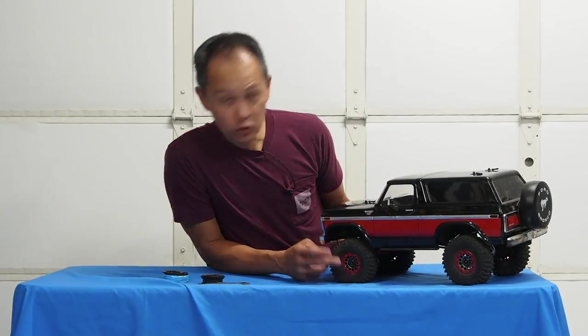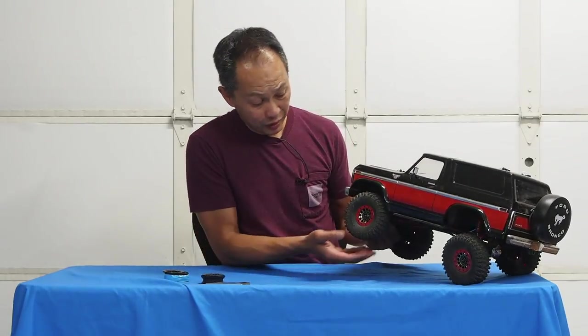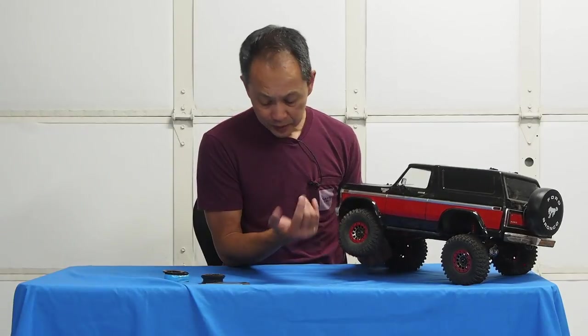It mounts really easily, really solid. Good job — and it looks amazing.